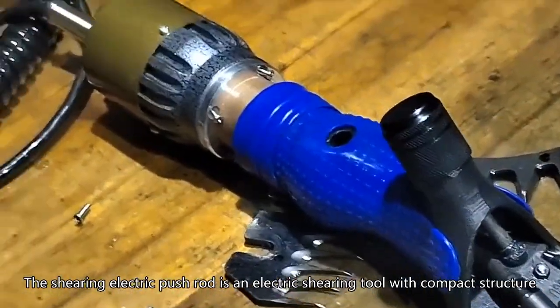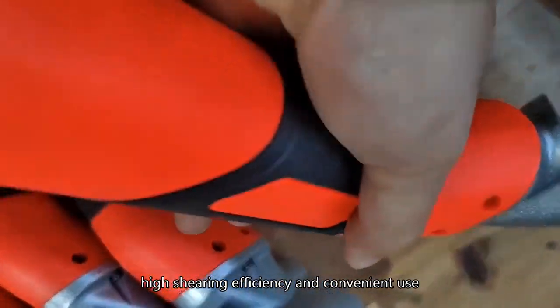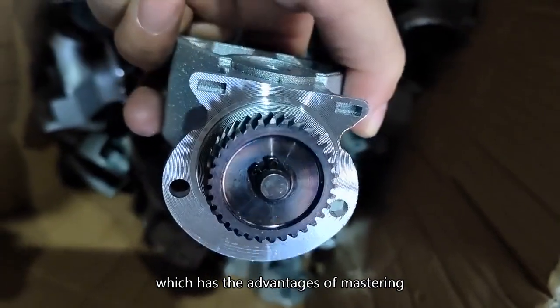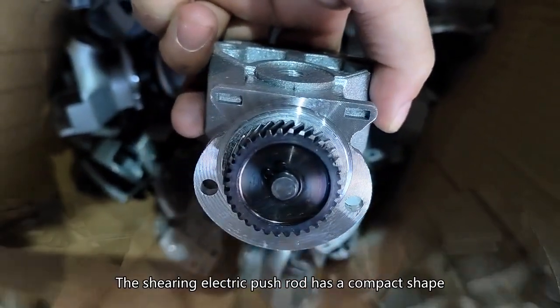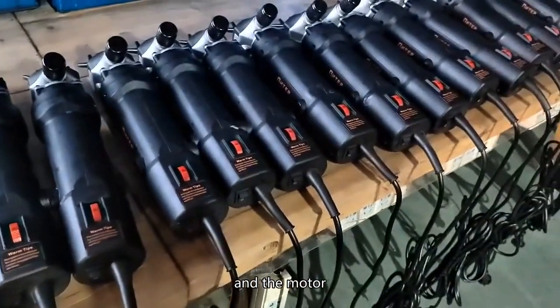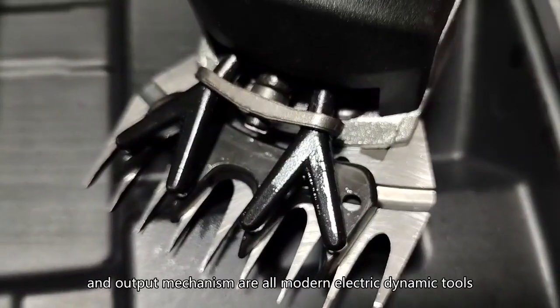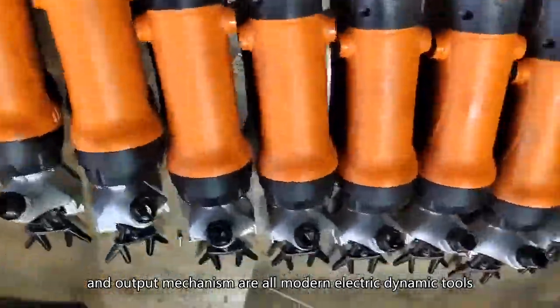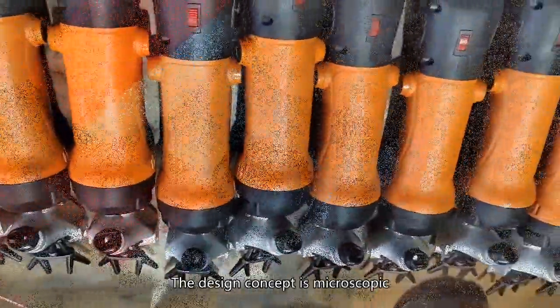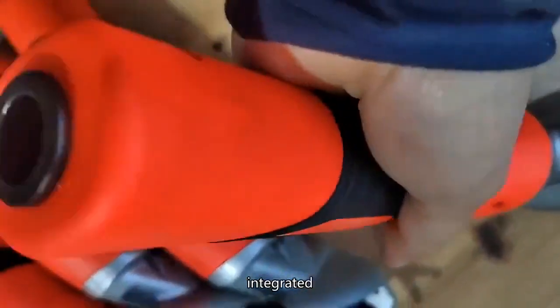The shearing electric push rod is an electric shearing tool with compact structure, high shearing efficiency, and convenient use. It has a compact shape, and the motor, gearbox, rotary swing, and output mechanism are all modern electric dynamic tools. The design concept is microscopic, integrated, and efficient.